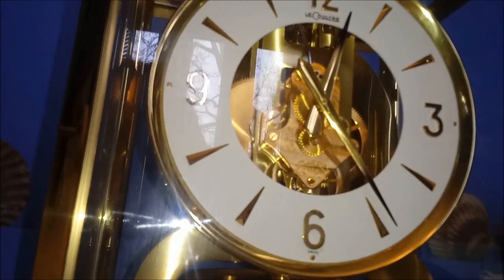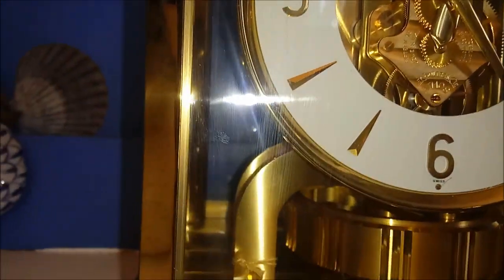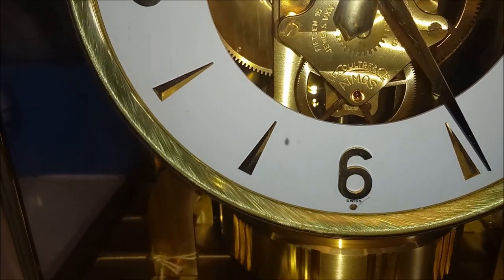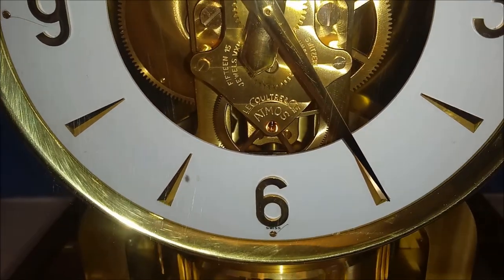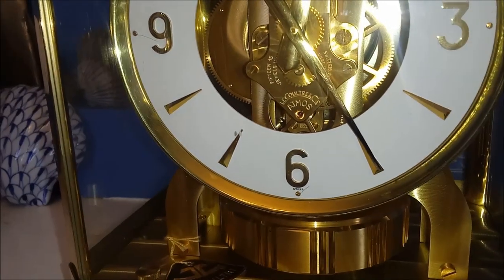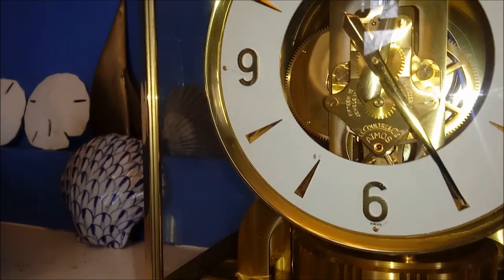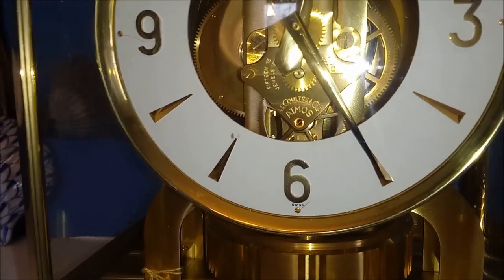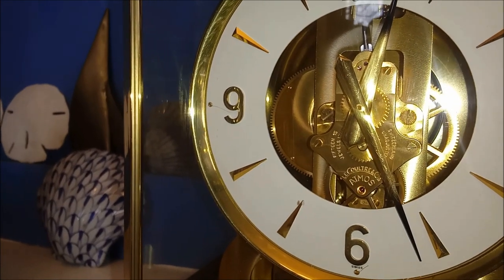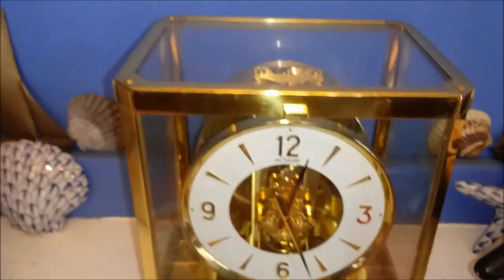It is a work of art — you can see 15 jewels. If you don't know what jewels are, there's a pink jewel directly in the center of this picture. The jewels are put in the metal to keep the metal parts from rubbing against each other, so instead of a metal-to-metal gear, it will have a metal to a jewel. It's made in Switzerland.